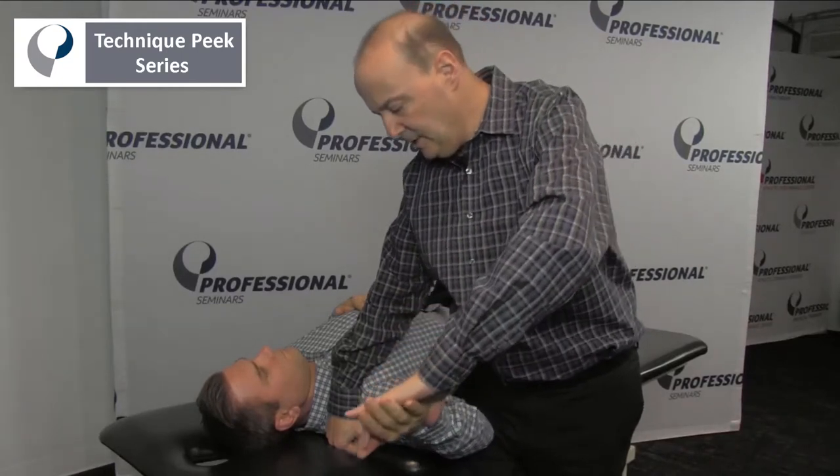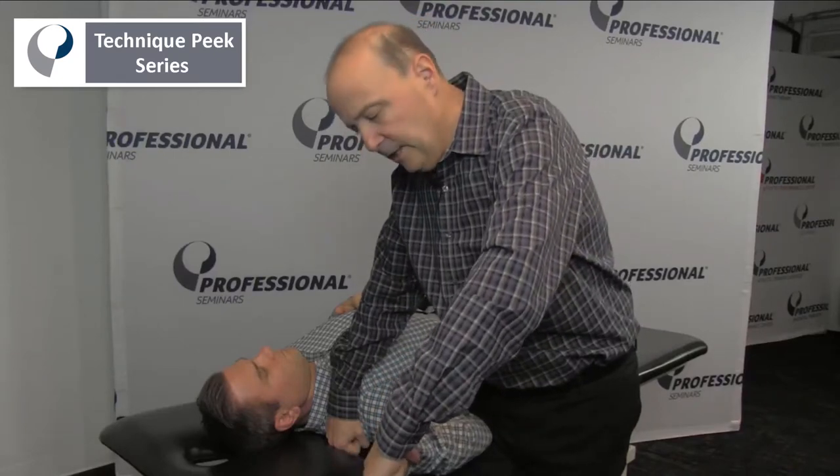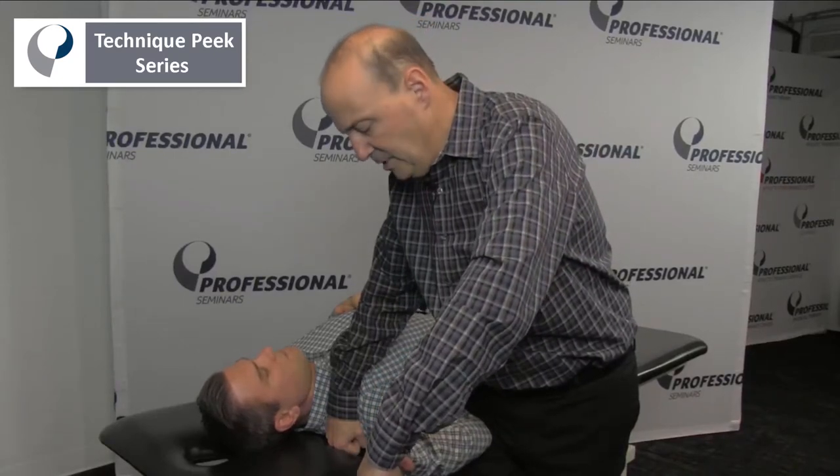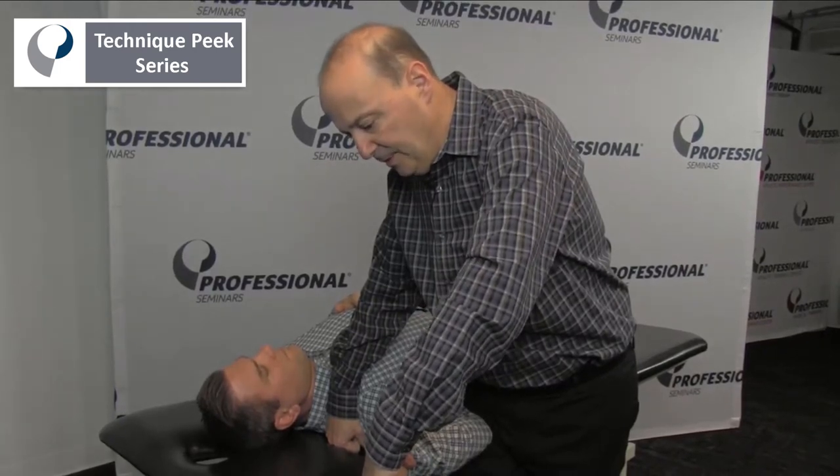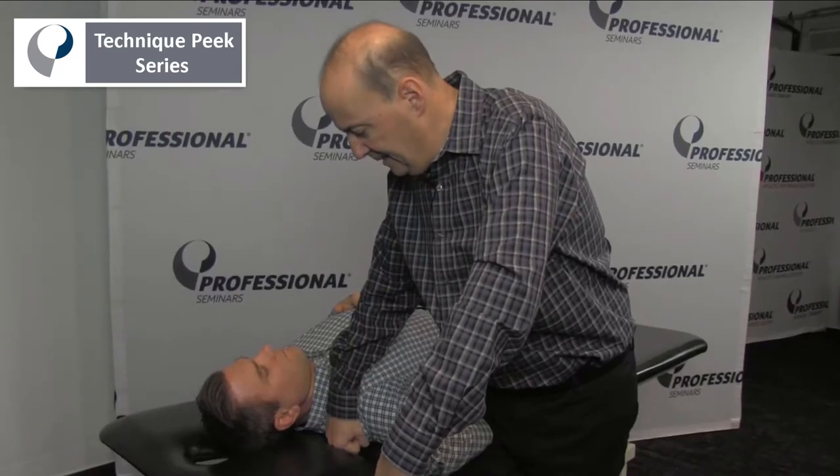What I'm going to do is add extra rotation to get to end range there. Anything with that? Then we start to add motion through the wrist. Make sure you get full supination, then wrist extension. Keep it there.